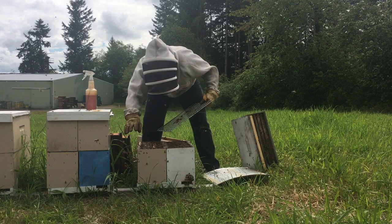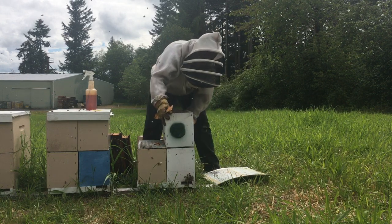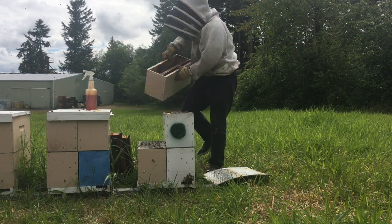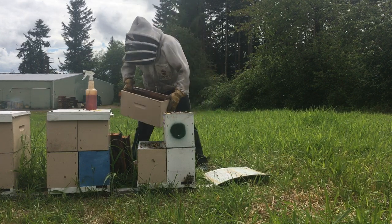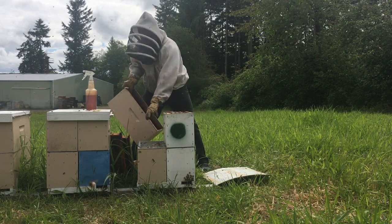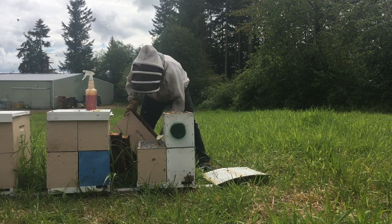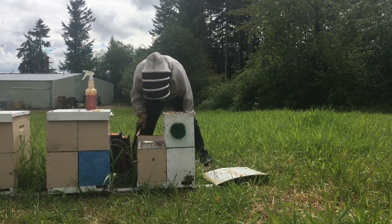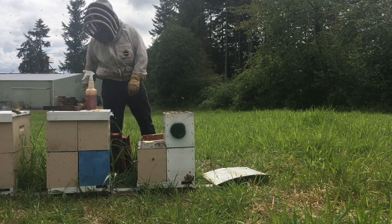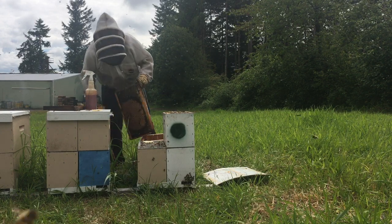We're putting an excluder across and putting these back together. There are some bees on the sides of the box I was shaking down — I'm shaking them in front of the entrance because sometimes queens can be in really weird places. For the most part they're pretty predictable, but every once in a while you get surprised. I'm going to need room for a one-frame feeder, room for my grafts, and then also these two frames of brood.